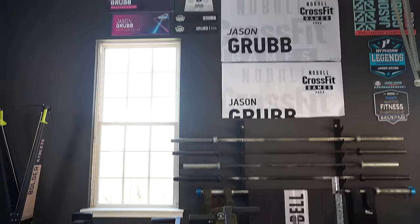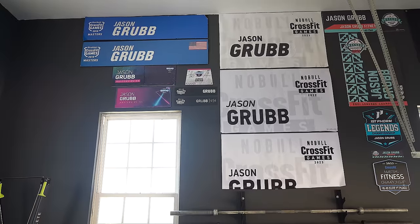Behind me on the wall I have all the banners from competitions I've been in: five CrossFit Games banners, four Legends banners, one MFC, and three Wadapalooza. I haven't had a place for these in years because we've been in an RV, so getting the banners up was one of the first things I did when we set up this garage. It's exciting to come out here and reminisce about each year I competed at the highest level — they're a real inspiration when I'm training.